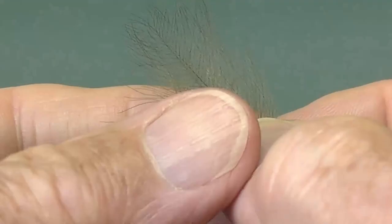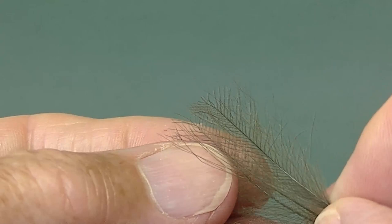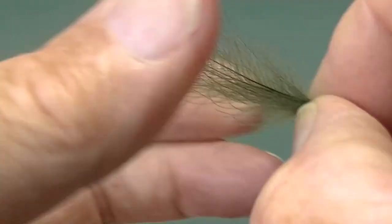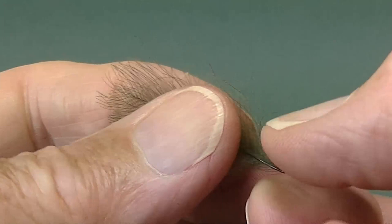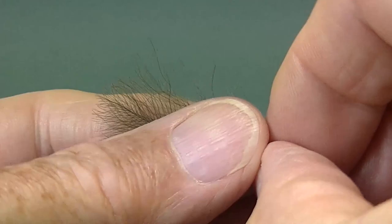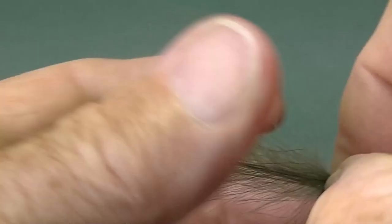Now take a pair of CDC feathers the same colour and put them concave side to concave side. Now add a third feather on one side, again concave side down, turn them over, take a fourth feather, and again concave side down, lay on top of the bunch, and stroke them all together. You now have a bunch of four CDC feathers all curving inwards.